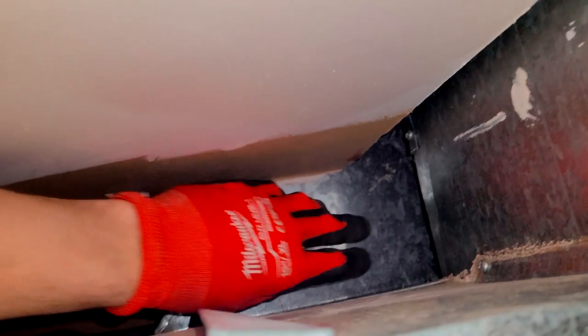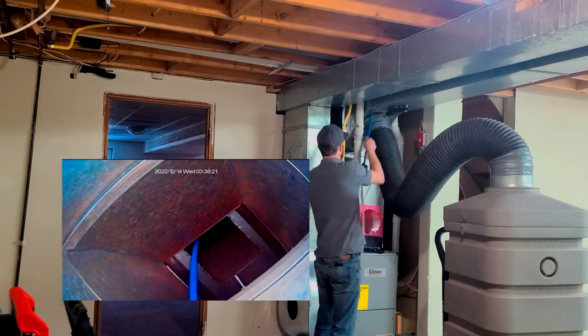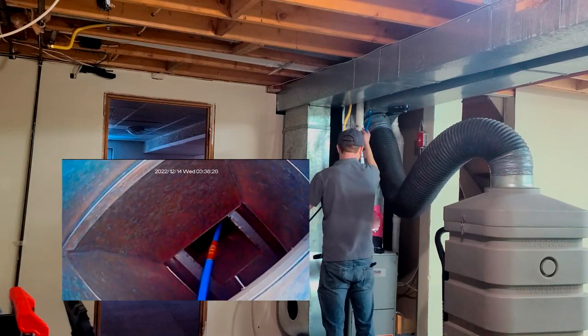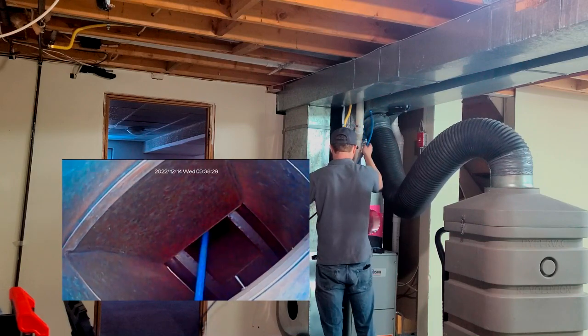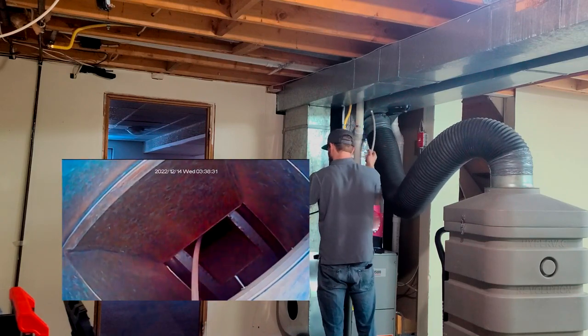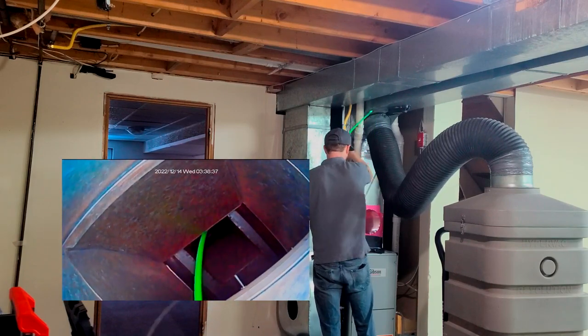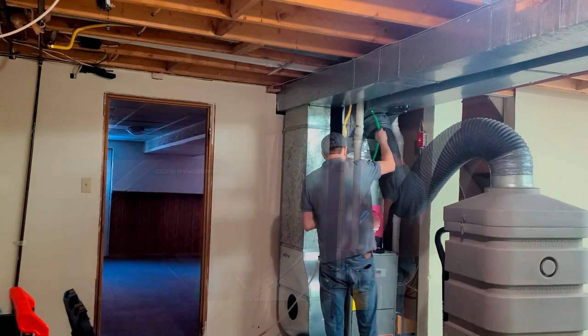We're going to go to the trunk line that's encased in drywall. Looking for a place to put my camera and my rods — you can see there where the trunk line runs through the drywall in the basement. We end up going across the way to get the air line in there nice and straight, insert it all the way to the back first, then turn on the air with a reverse movement and pull the rods back as opposed to pushing them towards the vacuum.